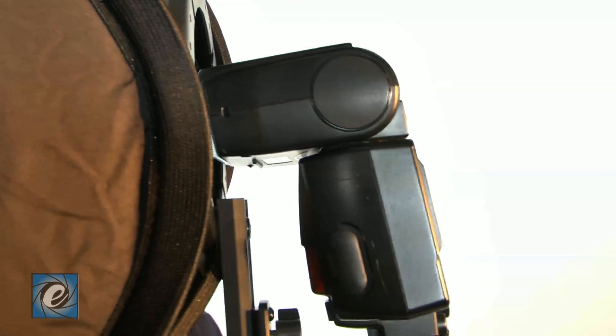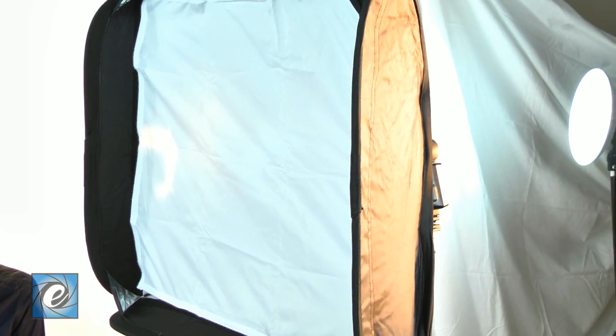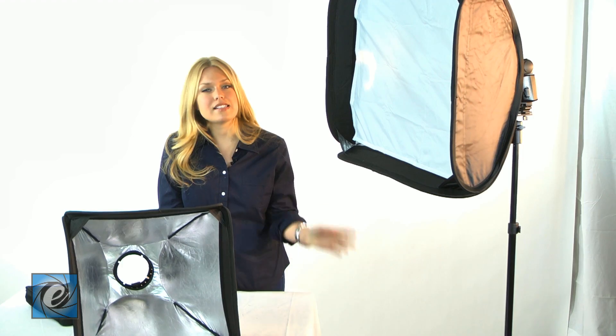Here's another episode from ePhotoInc.com, your one stop shop for all your video and photo needs. We have another cool light modifier for your speed light. This is a soft box speed light and it's great for studio look in the field. It comes in three different sizes: 16 inch, 20 inch, and 24 inch.